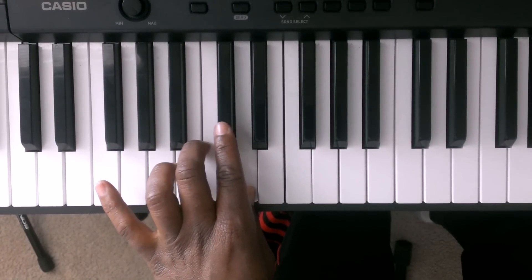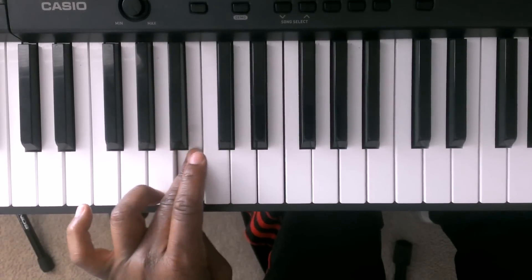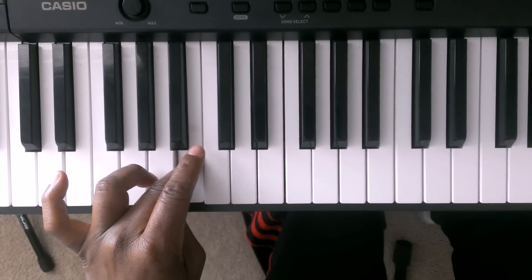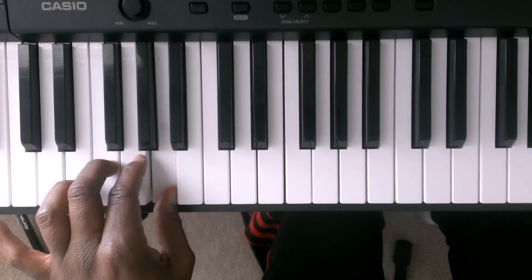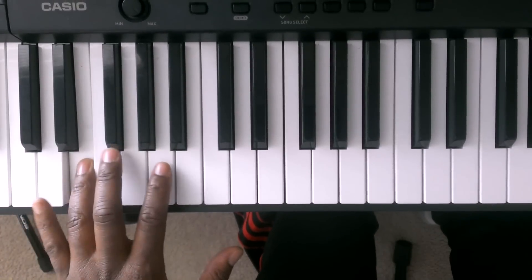You're going to hit the C sharp, B. Now you're going to tuck finger number 1 up under finger number 3 and you're going to hit the A. At this point you're going to go to the G, F sharp, E, and the D.